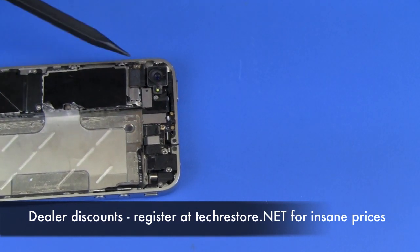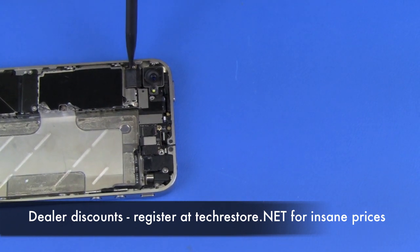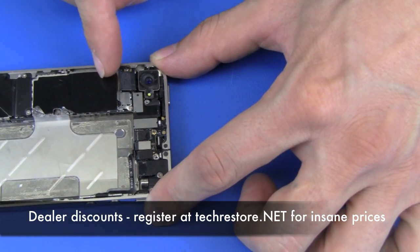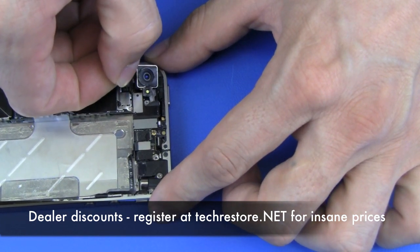Now we're going to remove the camera. To remove it, we're going to flip up the connector cable located right here, flip that back, and the camera will lift out up and out.